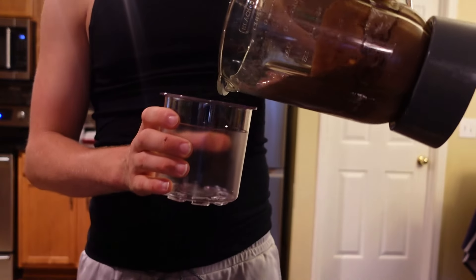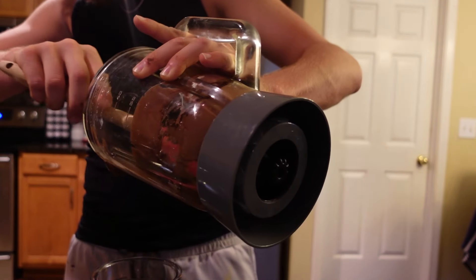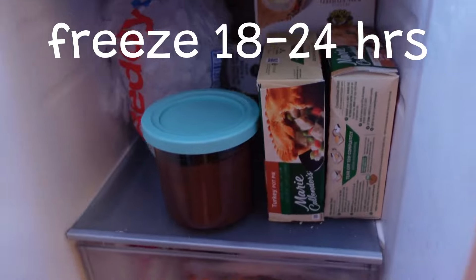Blend that sucker up, pour it into your Ninja Creami pint container, and grab a spatula — no prisoners left behind. Stick it in your freezer for 18 to 24 hours.